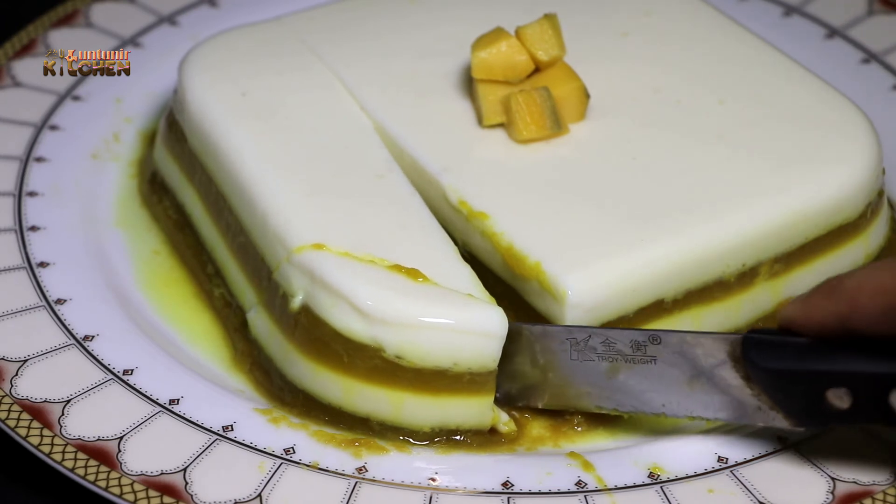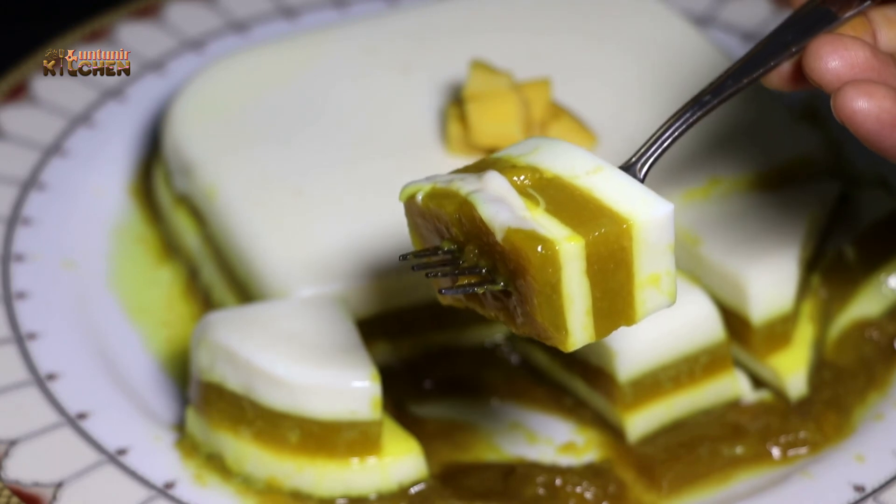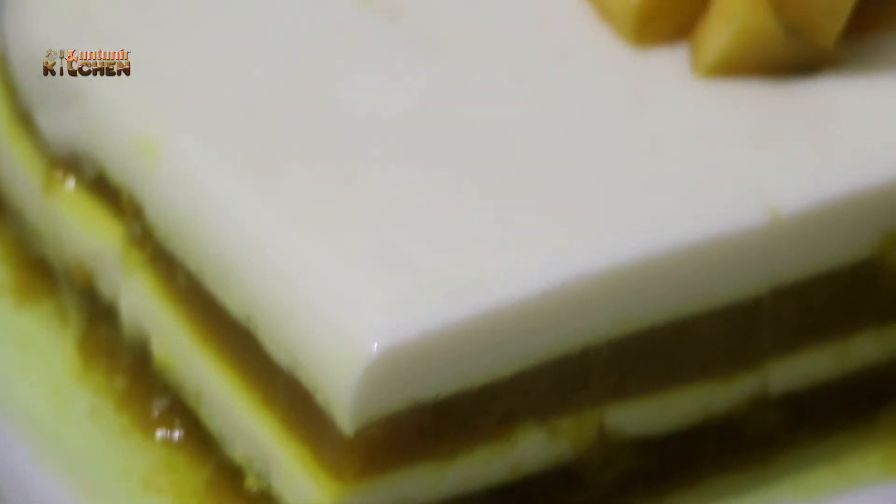This is a great recipe, so try it out. Please like, comment, and subscribe to our channel. Don't forget to subscribe and share this video — do you like this?